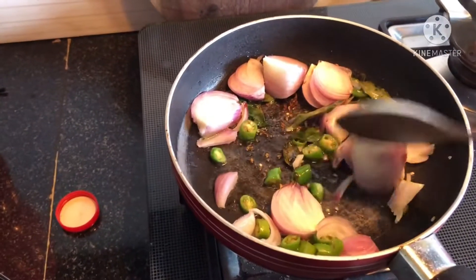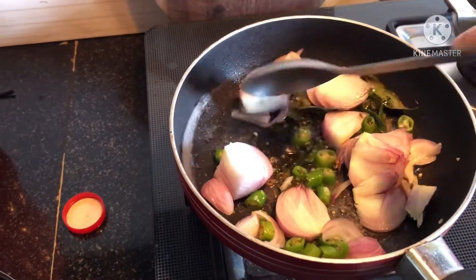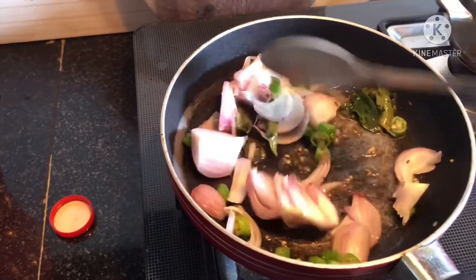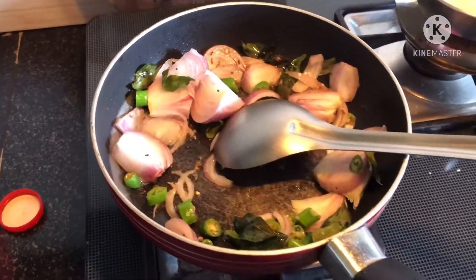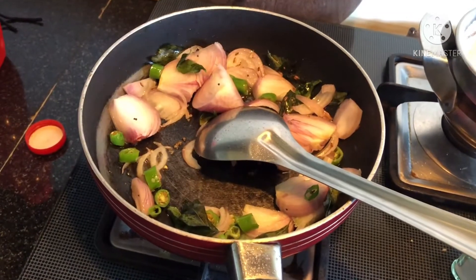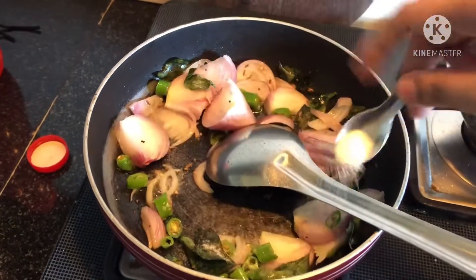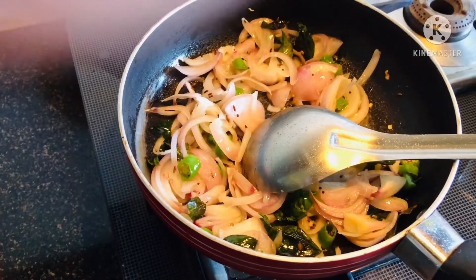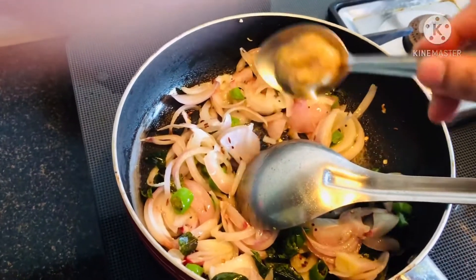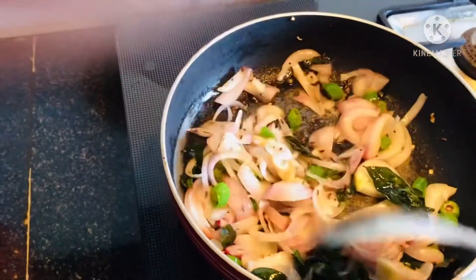Make sure we mix all three things well and the onion starts getting cooked. Now let's add a bit of salt to taste.